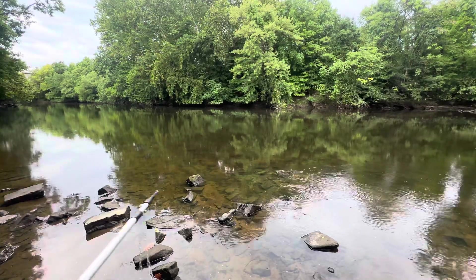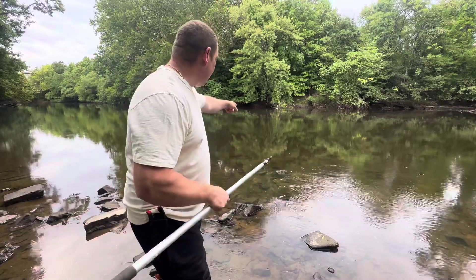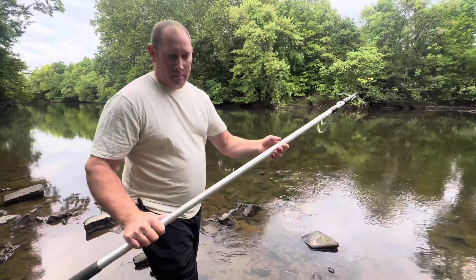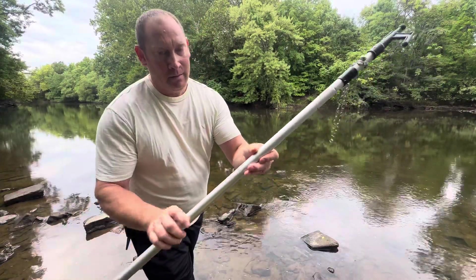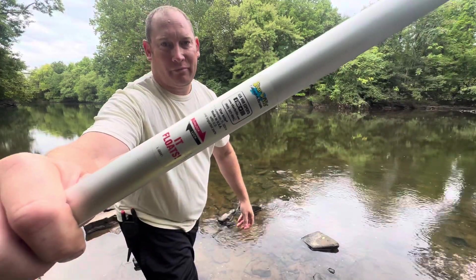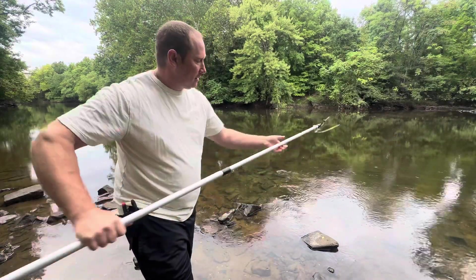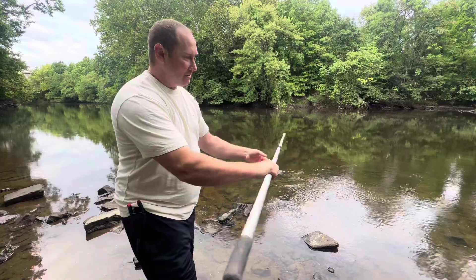Alright guys, so I just lost my A-Rig right over here. You see this here? Starbrite extend brush — it extends out about 10 feet.